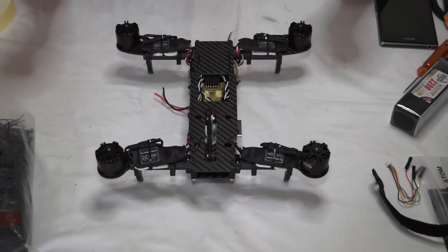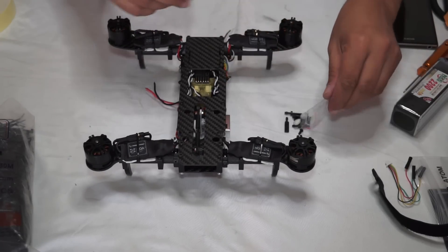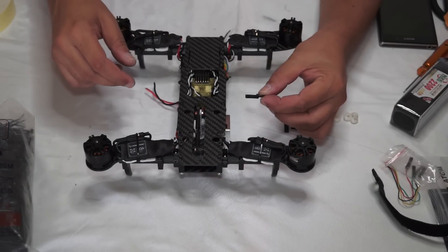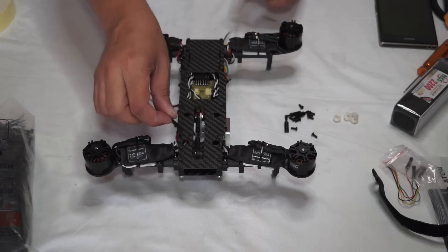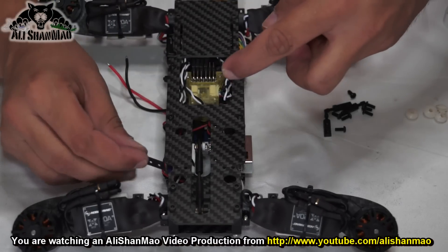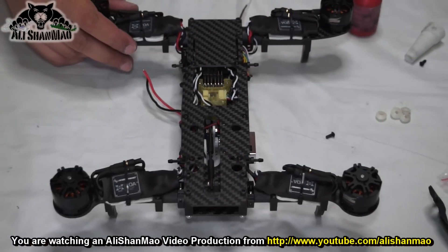Before we jump into the programming section, let's do the last minute things — that is to prepare for the canopy holders, because later we will be preparing and adding the canopy. This is very simple: you have the canopy holders and these holes here on the frame. Let me zoom in and start adding the canopy holders. Canopy holders are installed.